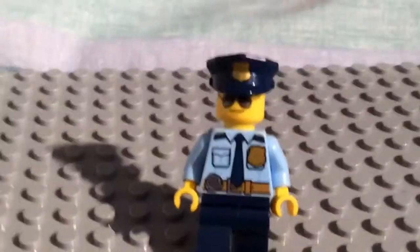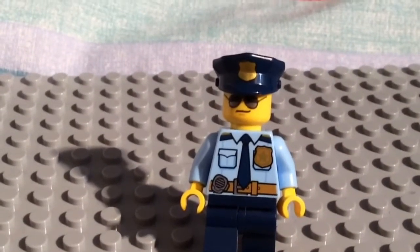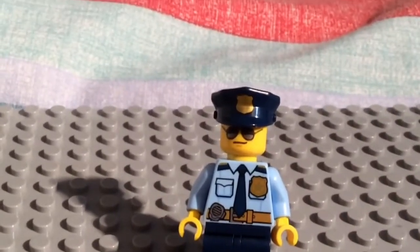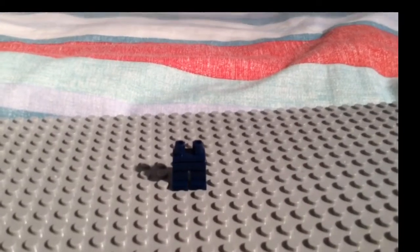Our next police officer is more of a casual one, so let's get started on him. The blue trousers, as you can see on your screen, have no details whatsoever.